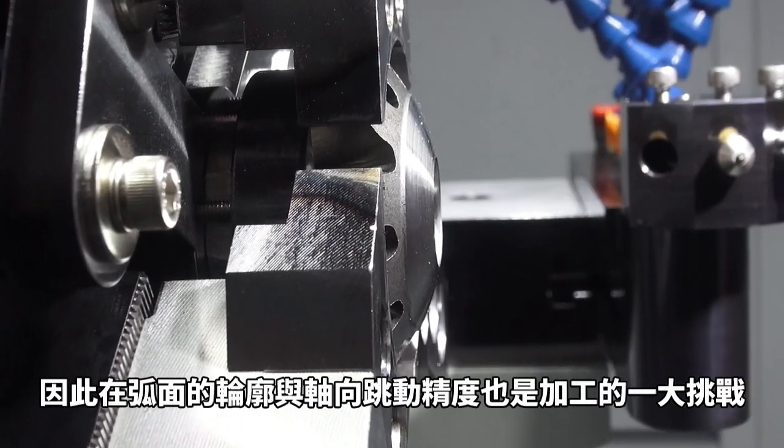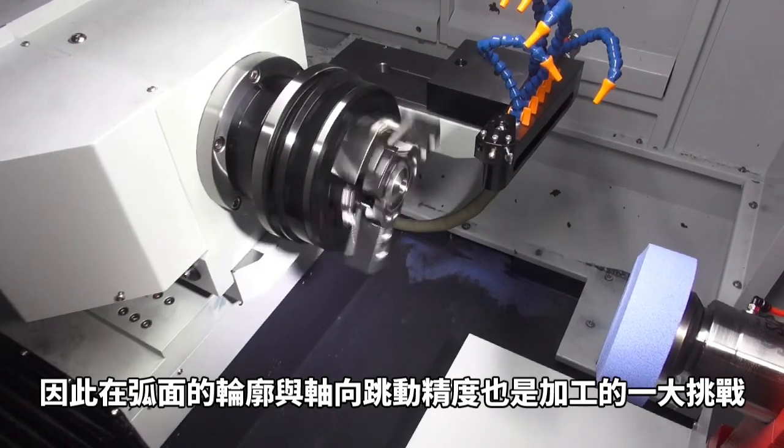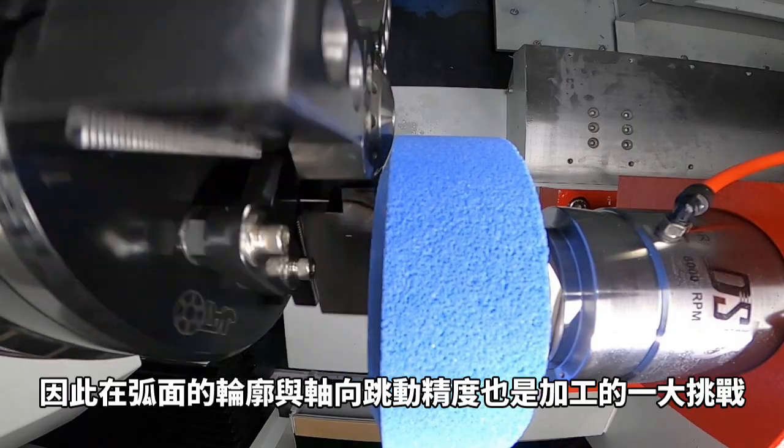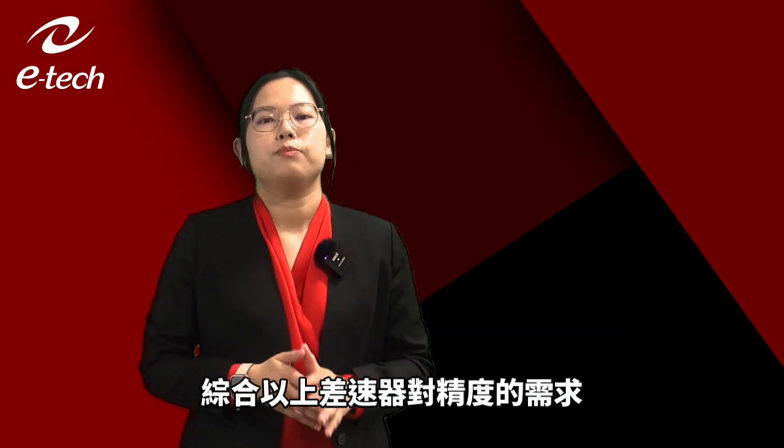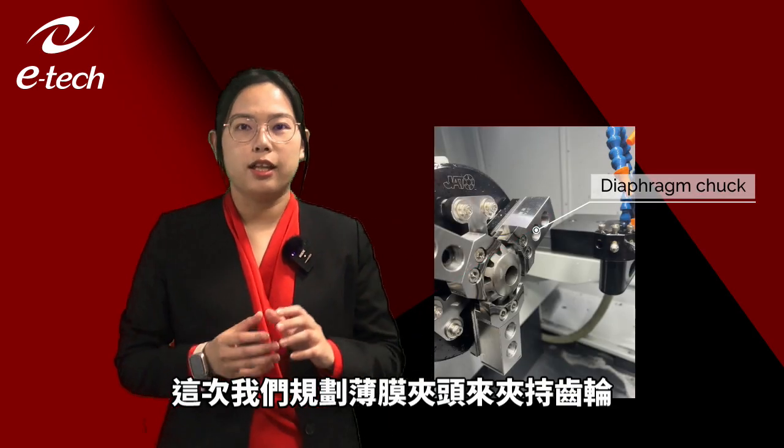As a result, the demanding accuracy — including the profile and run-out — becomes the challenge. Based on these accuracy requirements of the differential, we use a diaphragm chuck to clamp the gear.